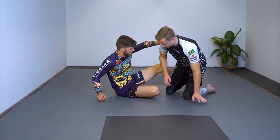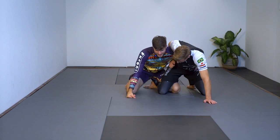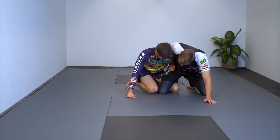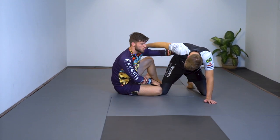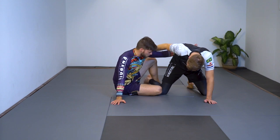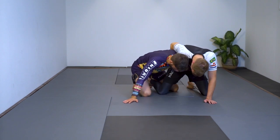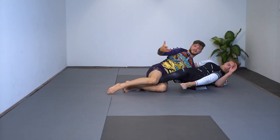A few more pointers from the dog fight: there's also a sneaky way to get the top position. My foot that's trapping his leg can compromise his knee. I don't like doing this too much because I don't want to damage my opponent's knee in the heat of the dog fight, but if he keeps his wizard, I just drag his leg all the way out and tumble him over.